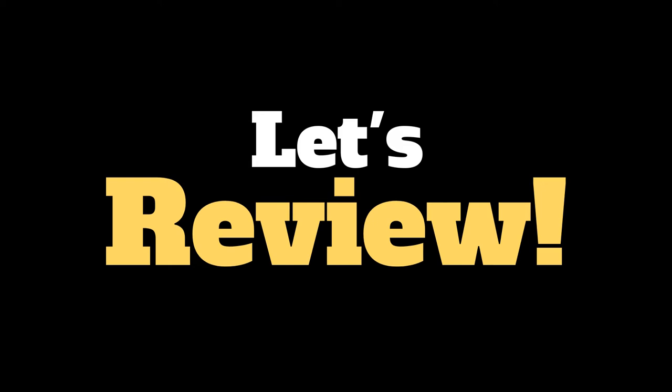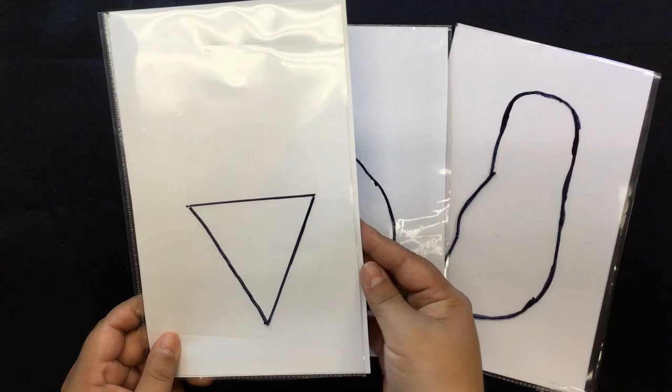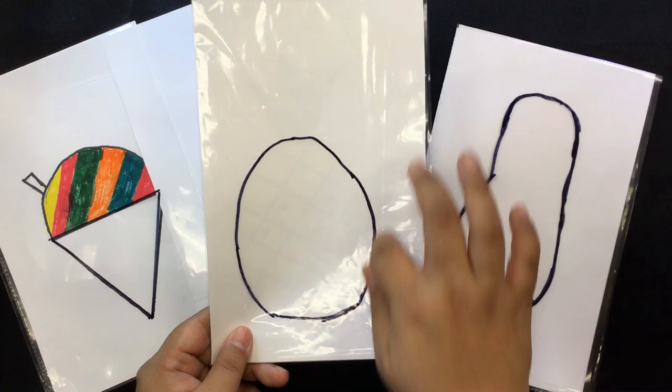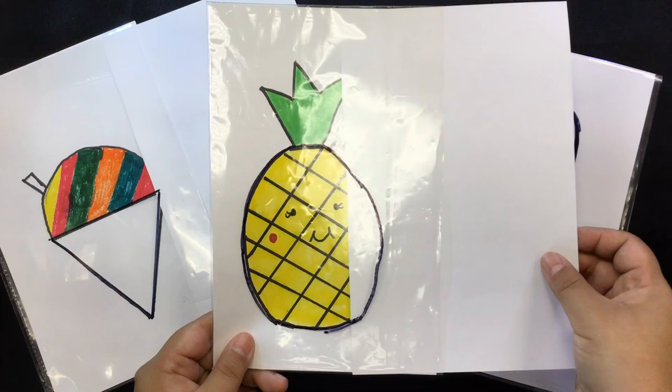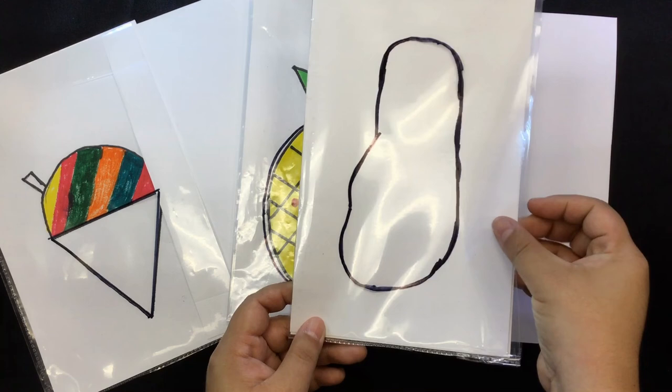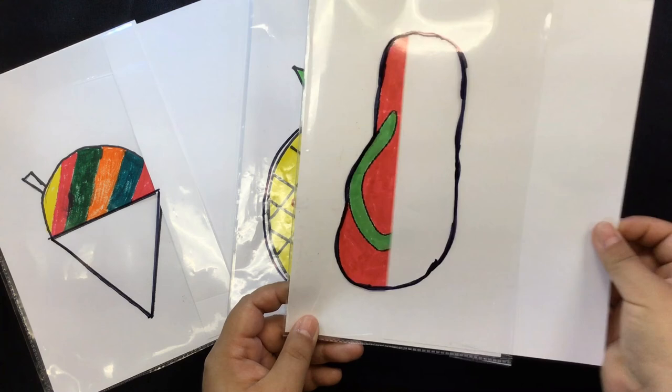What is cool, colorful, and sweet and has a triangle bottom? It's a shave ice magic window. What is round and yellow and juicy? It's a pineapple magic window. What is this last shape? Something you wear on your feet and it can be colorful — it's a slipper magic window. There are so many shapes you can make with a magic window. Thanks for joining me today. Mahalo!